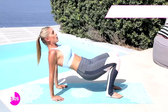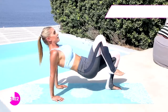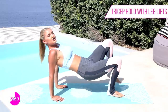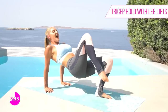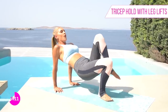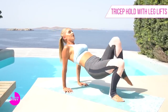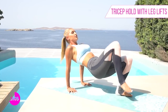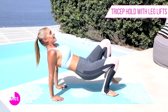Hold it at the top here — really squeeze, tuck those hips underneath. Now we're gonna lift up one leg at a time, nice and gentle. We're gonna pick up the pace a little bit, adding in that cardio. Are you ready? 3, 2, 1 — let's go! Lifting those legs up, you can feel it in those triceps. You're doing great, guys — don't give up now. You're almost to the end!